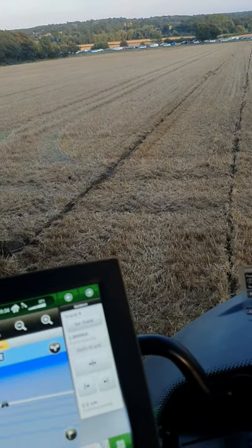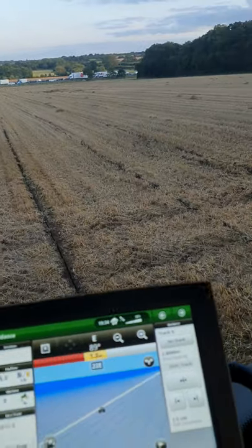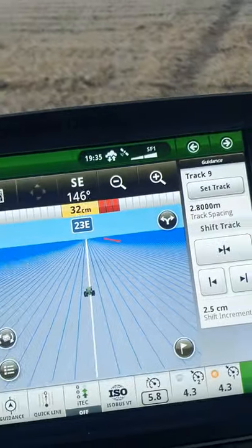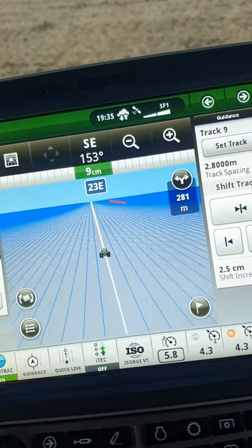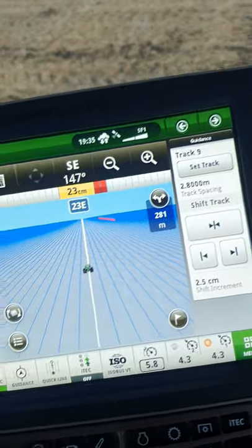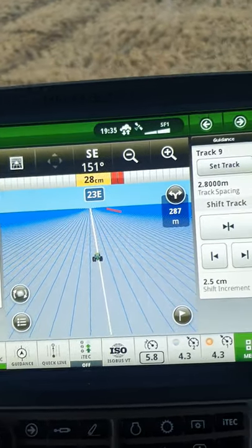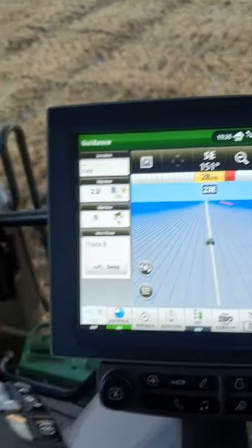I know some people out there know how to use the self steer, but some people don't, and I keep getting texts asking how it works. So you go next door to what you've just done and it tells you how far away you are, where your wheels should be. I've just got to go back a bit so I can get a straight line. So it's telling me I'm 28 inches away.